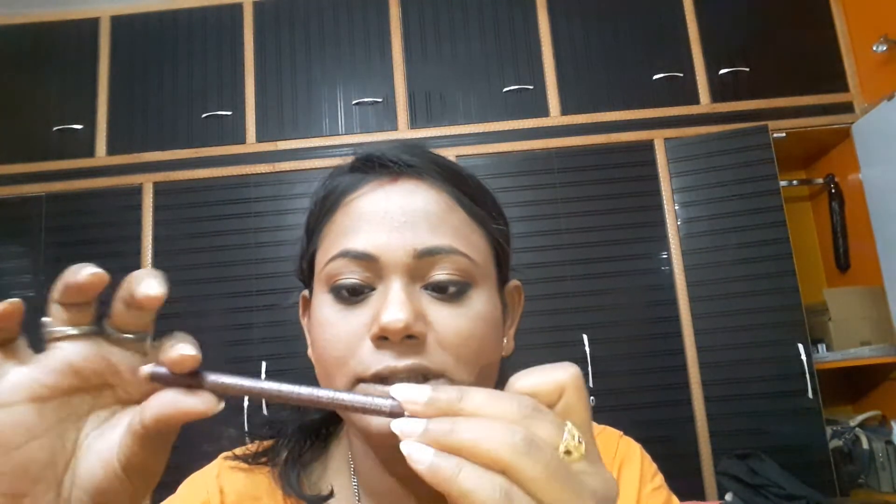Now I use a Davis 2-in-1 lip and eyeliner pencil. I use it on my lip, I line my lip and blend it.